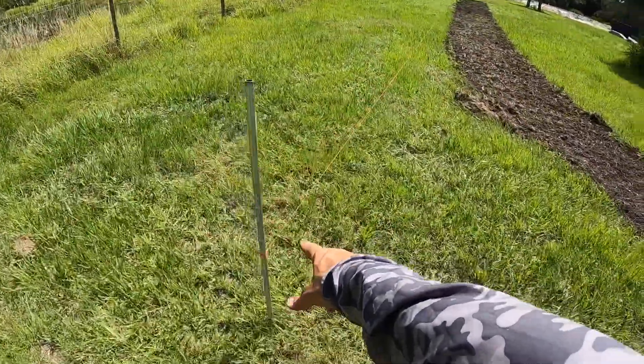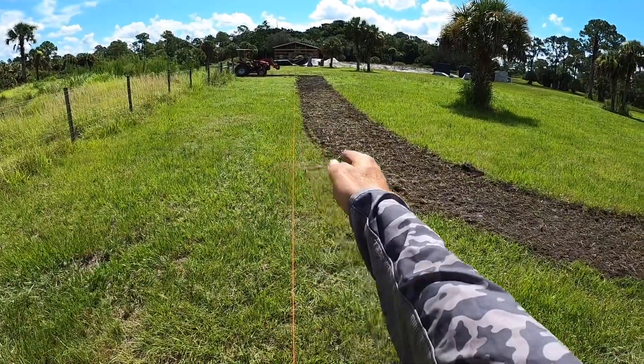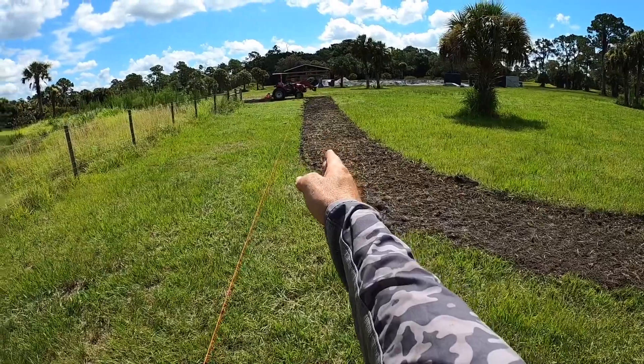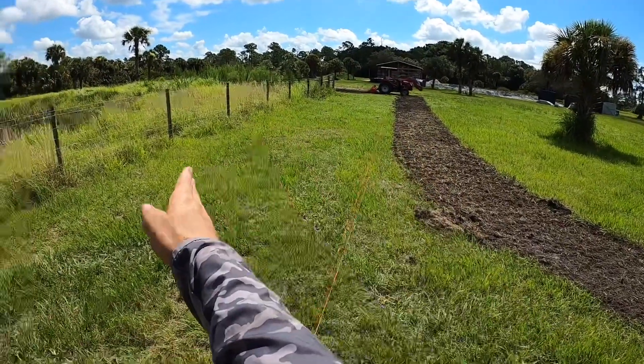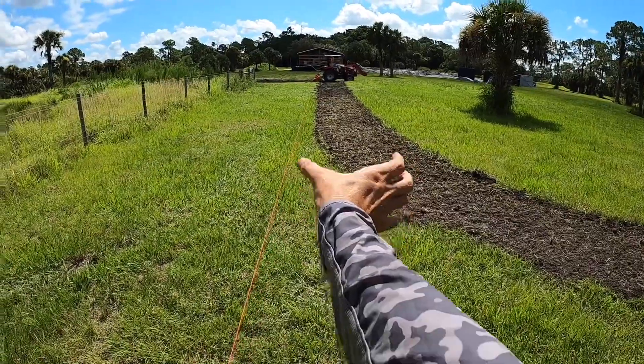You'll see there's a string line right here. This string line is not the midline of the bed — it's actually the edge of the bed, so we can run the tractor next to it. Our midline is about 20 feet off the fence, so we measured 16 feet off and then, knowing the width of my machine, we ran our initial line that way.